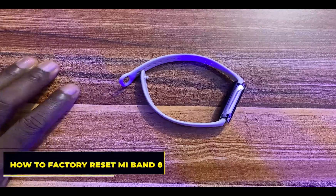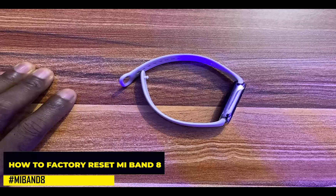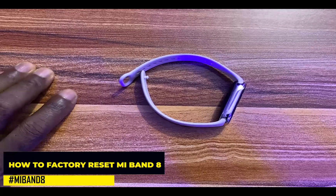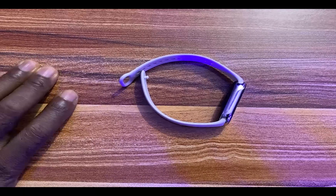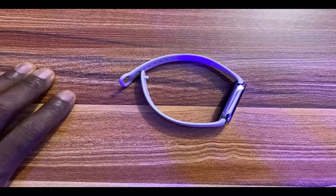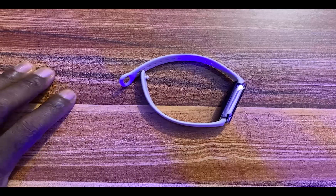Hello everyone, it's Judy and welcome to Smart Voice Stories. In today's video, I'll be showing you how to factory reset the Mi Band 8. This is very simple. Let's say you want to start things afresh or you want to give out the band — the right action to take is to factory reset the band.